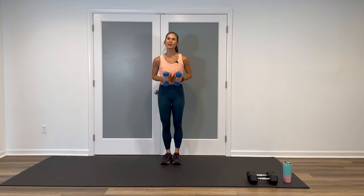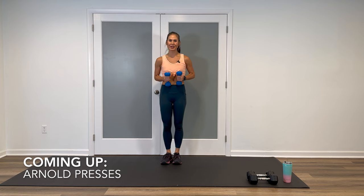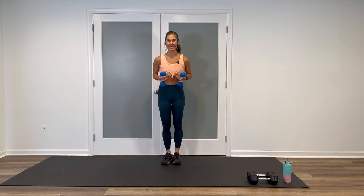Grab your weights, grab some water, and I'll meet you back here. Go ahead and grab your moderate weights. We're kicking off the first move in block one with a set of Arnold shoulder presses.